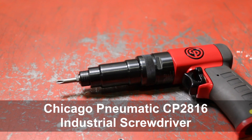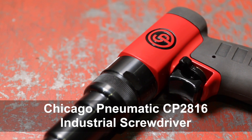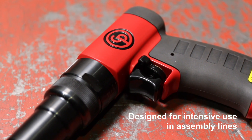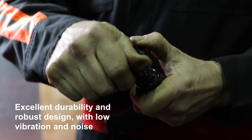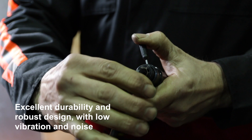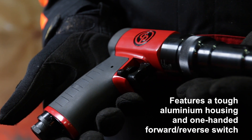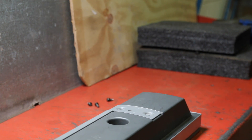The CP2816 pistol grip 1900rpm screwdriver is designed for intensive use. The durable and quick to set torque mechanism is good for many applications. With a robust aluminium housing and comfortable rubber grip, the tool is designed for continuous use.